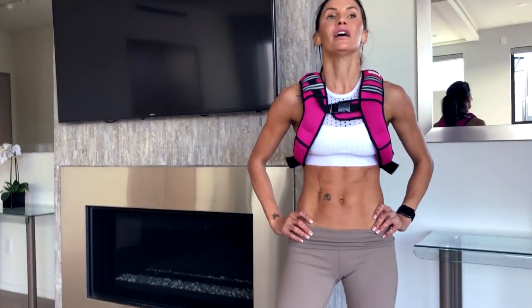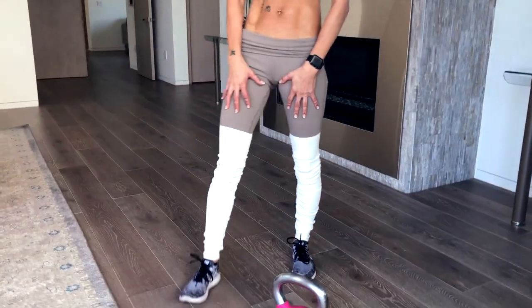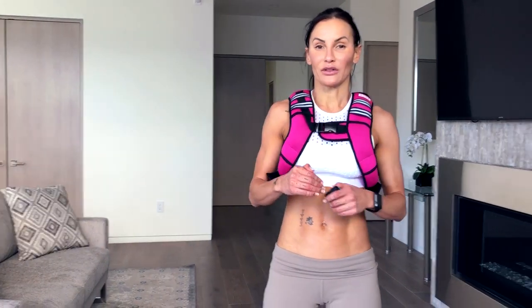Some days you're faster than others. Some days you're stronger than others. The lactic acid build up in my legs was intense by the first minute. So maybe add that onto the end of your workout. What weight did you use? What vest did you use? How many did you do? I want to know all of that — pop it below this video.